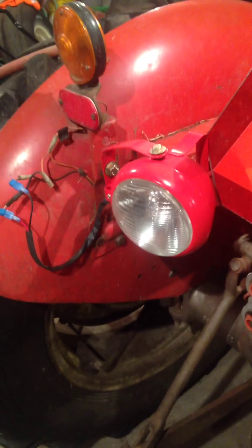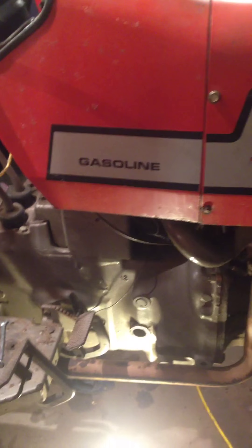Put a new work light on it, get it all wired up. I'm trying to think what else I got to do.